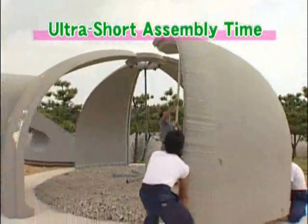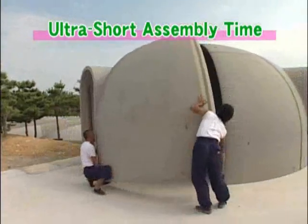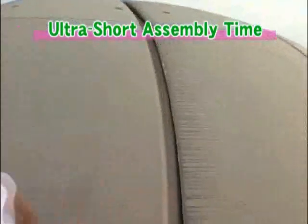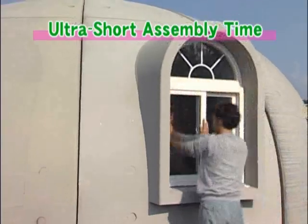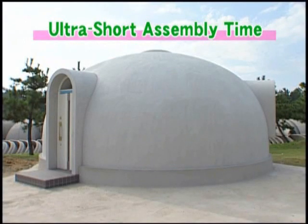The main portion of the dome house can be completed in just three hours. Each dome piece weighs only about 80 kilograms and can be carried by two or three people. And because all the materials are prefabricated, assembly is quite easy.